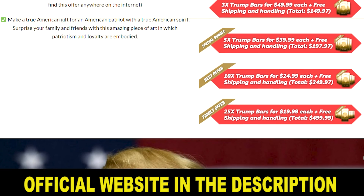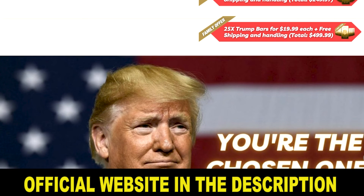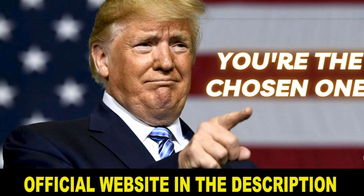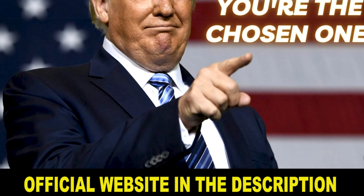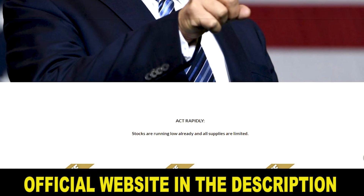However, the second warning I need to give you is that this product is becoming the number one purchase among the 74 million Americans who supported Trump in the last election, and soon it will no longer be available. Therefore, you need to act now so as not to miss this opportunity.